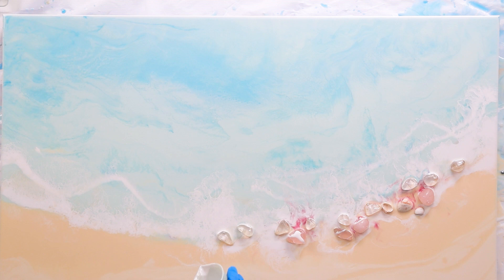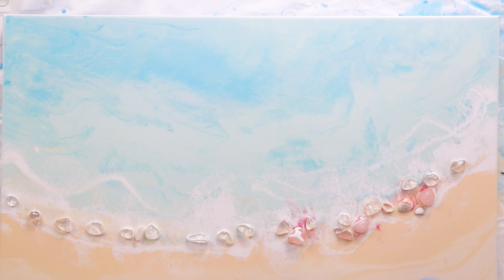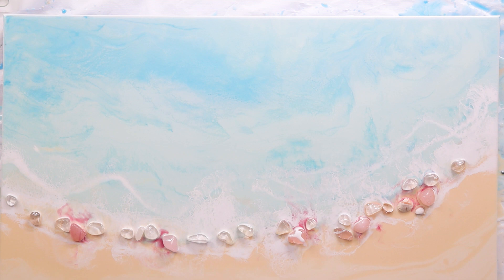Now I've got that whitewash laid down as the base. I can start putting on my crystals again, and I'm using a pink just to make it look like it's bleeding out of those rose quartz crystals. It's a bit too bright, so I can just lighten it with some white pigment.